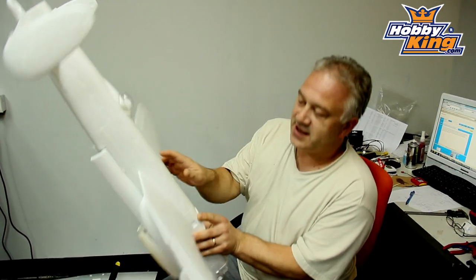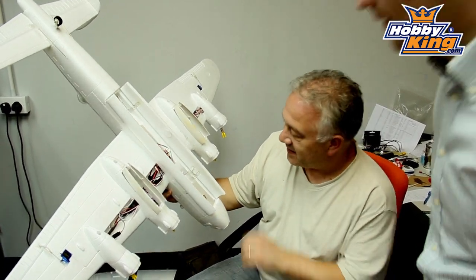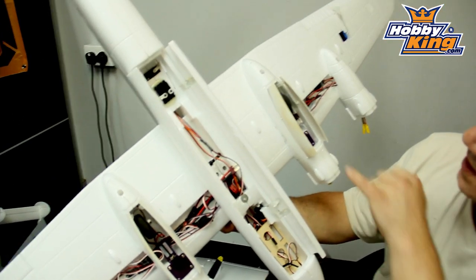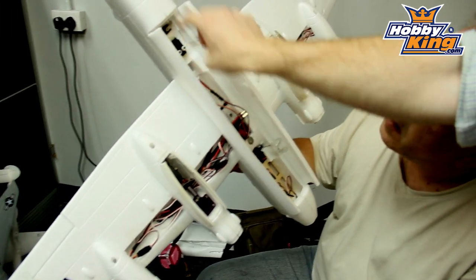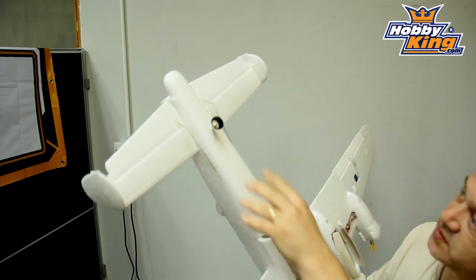What's this bit? It's actually got operating bomb bay doors. Wow, look at all the wires. So it's servo controlled. We have sequenced gear doors. It's got two servos - two servos, one for each elevator, which is really, really good.